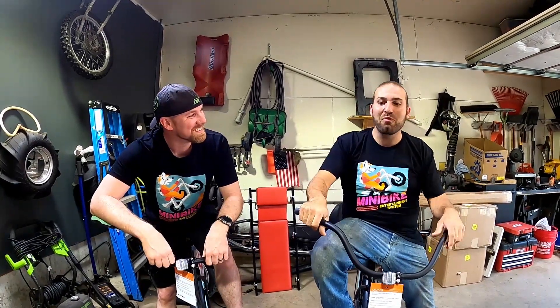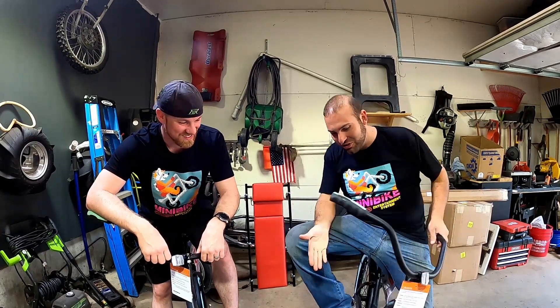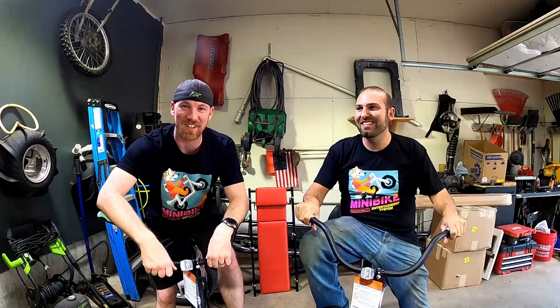Welcome back to another episode of Cracked Housing Fab. Today we are going to build our drift trikes to celebrate our 5,000 subscribers with these sweet bikes we have here. Stay tuned, we've got some exciting news for you guys right after the intro.